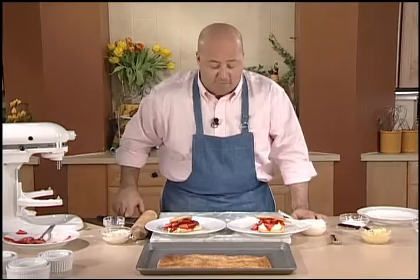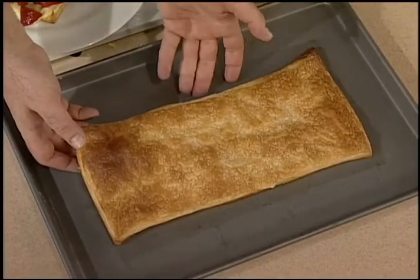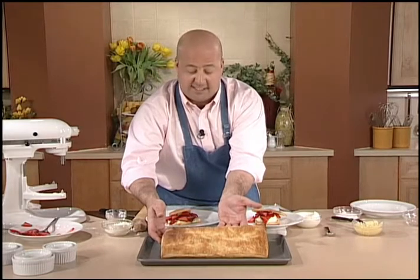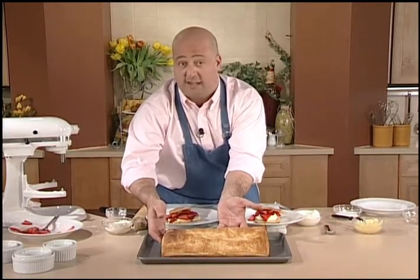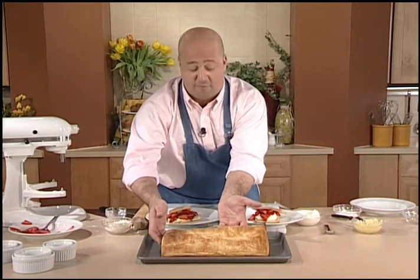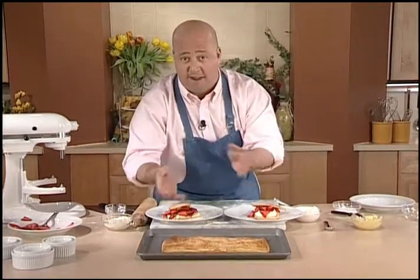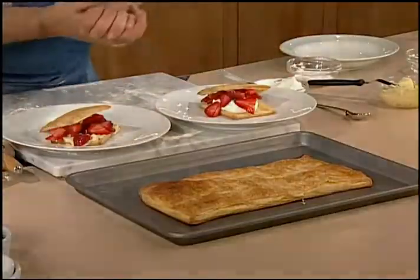I can also do this family style. Here we have this large piece of puff pastry — take a big serrated knife, cut it across the middle, and stuff the inside with fruit and filling, and bring it to the table. I could decorate the top with powdered sugar and slice it family style, serving people pieces of this giant puff pastry tart. Either way is absolutely appropriate — individual or family style. Now let's take a look at some of the applications for savory tarts and pies.